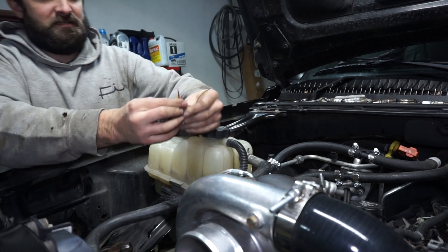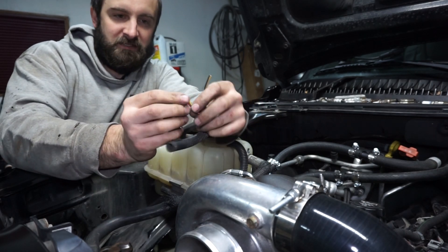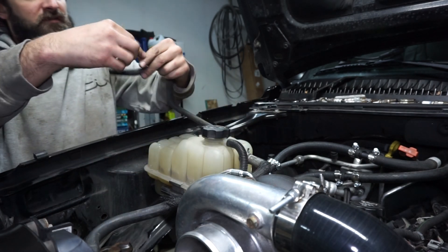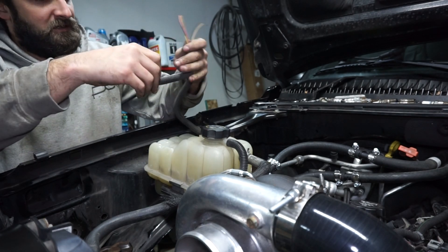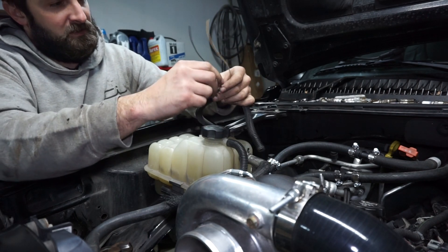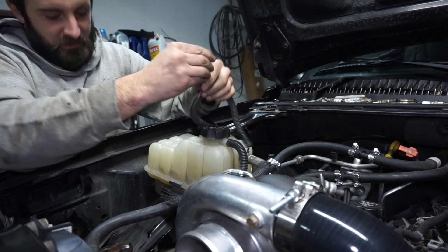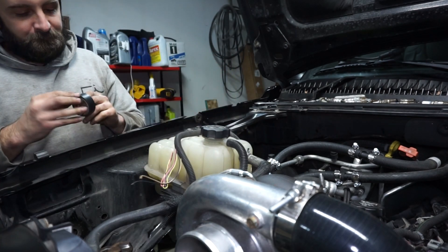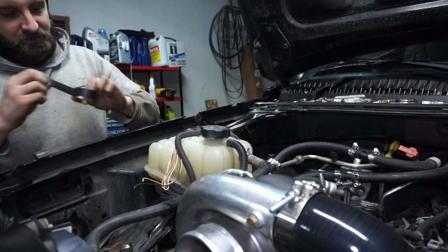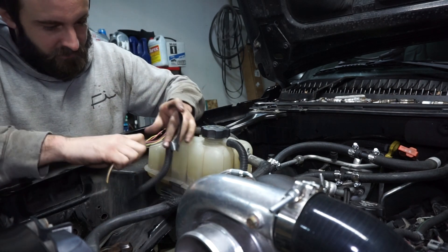I'm cutting the wires at different lengths because I'm going to tape them back in the harness, and they're all different lengths so they don't accidentally touch and do anything weird. Even though I'm going to have it disabled, I'll feel better about it. Then I'll tape it back in the harness. It is the tan and black wires for the MAF, or specifically for the intake temp sensor.